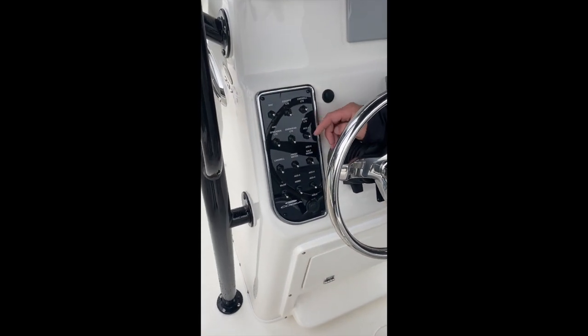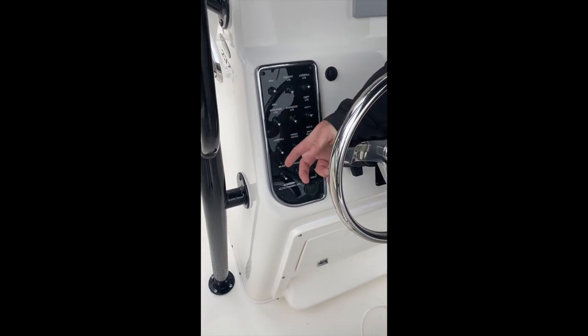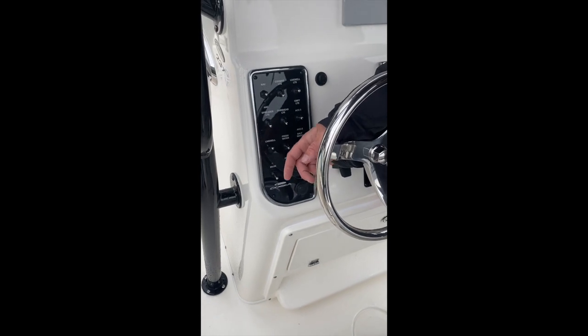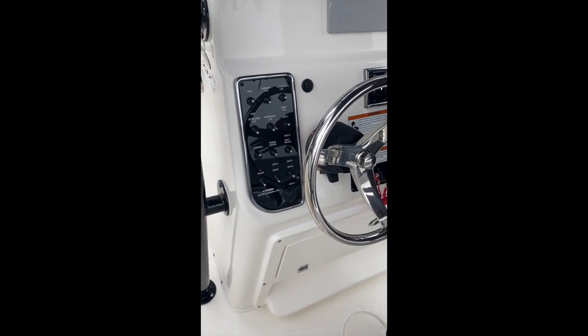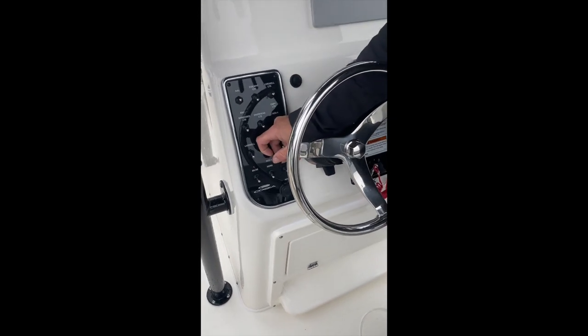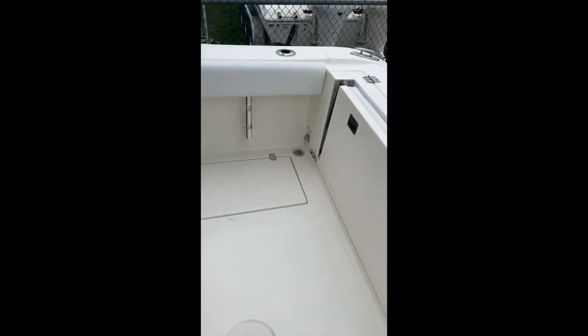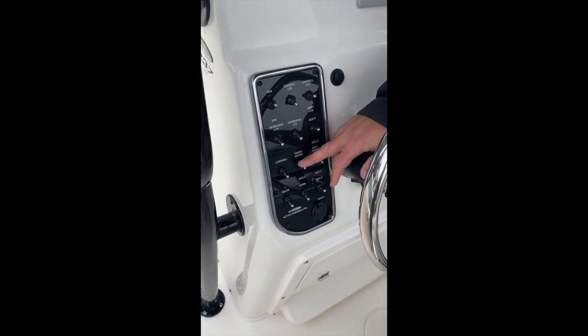Next, we have a blank accessory switch that is also a middle position off. Coming over from there, we have our live well. Flip that switch, screw in your standpipe you got in your bag, and that's how you use your live well. Next one over from there is our freshwater. Freshwater is located on the starboard stern — it's currently not filled. That's a middle position off as well; the bottom of that is accessory three.